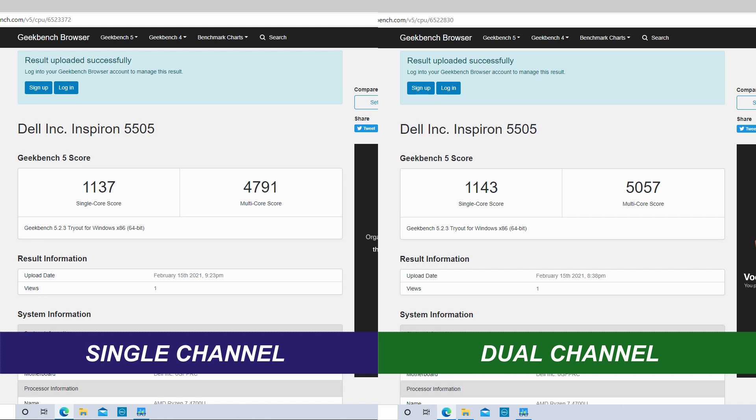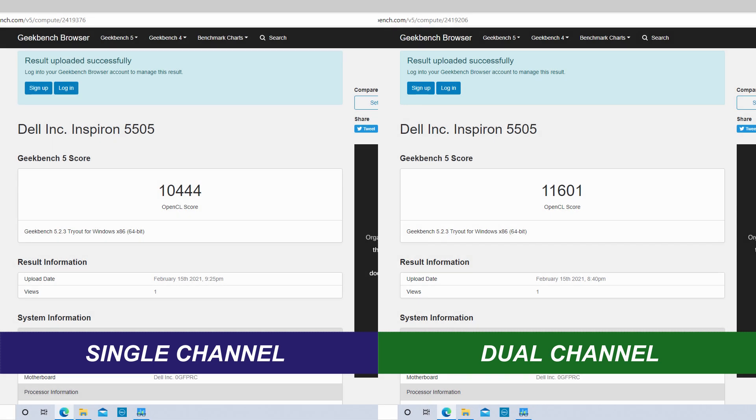Now that we're back into Windows, we're going to run a couple of benchmarks to see how dual channel has affected performance. Running Geekbench 5: on the CPU side, the single core score hasn't improved much, but the multi-core score has certainly improved, so you are getting better performance across all cores in dual channel mode. On the GPU side with the OpenCL test, there's a quite nice improvement on the Vega scores, because the Vega graphics is where it actually appreciates the difference between single and dual channel.